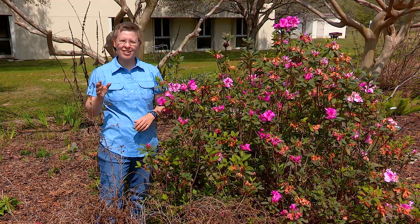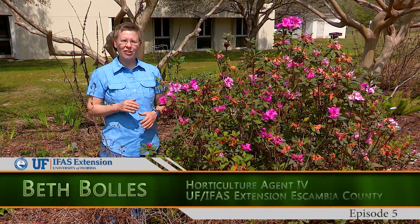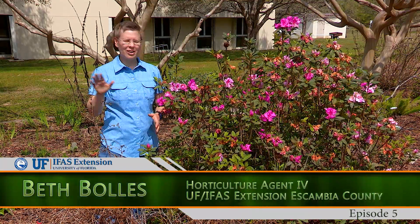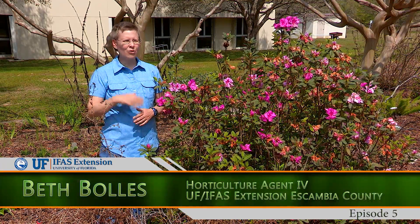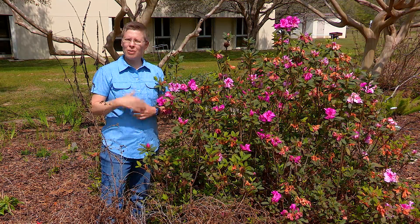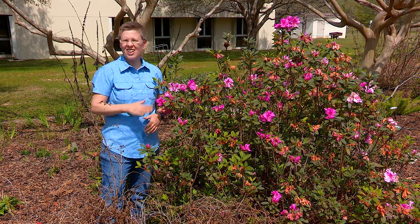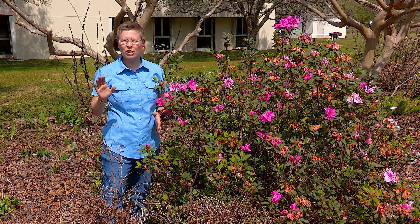I'm Beth Bowles with the Escambia County Extension, University of Florida. There's probably a plant in our area that everyone knows, and that is our azaleas. They have really been blooming this year, a lot earlier than normal, but a lot of times people get tired of azaleas because their bloom cycle is so short and then they're just left with an evergreen shrub.